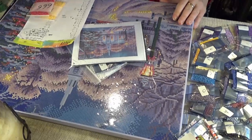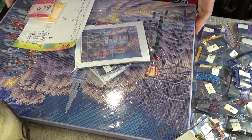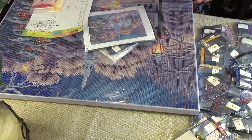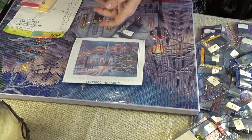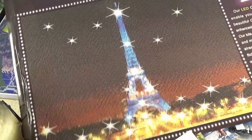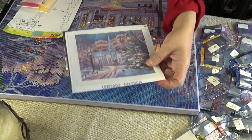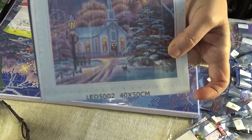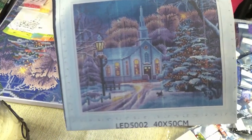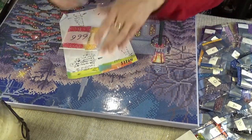Hi Diamond Divas — I'm just about to start this project. I had a problem with it. This, if you remember, is the LED 5D diamond painting. The Eiffel Tower is shown on the box here, but what I got is the church in the snow. It's a 40 by 50 centimeter painting in a box with a battery compartment that will light up through the windows. What I found is it didn't come with the kit schematic of the symbols — the color key.